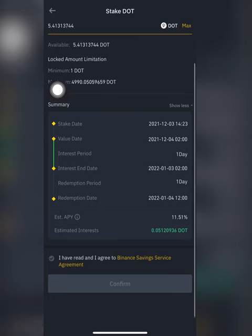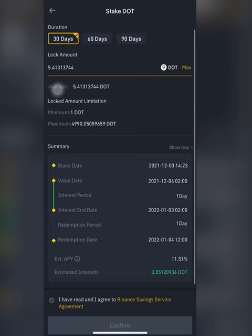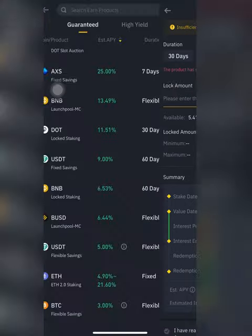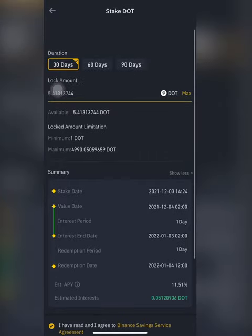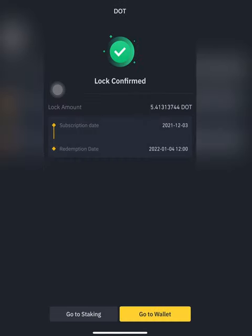I want to stake everything. I'll read through everything and make sure that everything's right. I can't do 60 days because that product has sold out, as it says — not sure about that. So I'll go back, hit maximum, agree, everything looks good, confirm — and locked. After 30 days, Binance should release this along with my transaction fees, the gains, and everything.